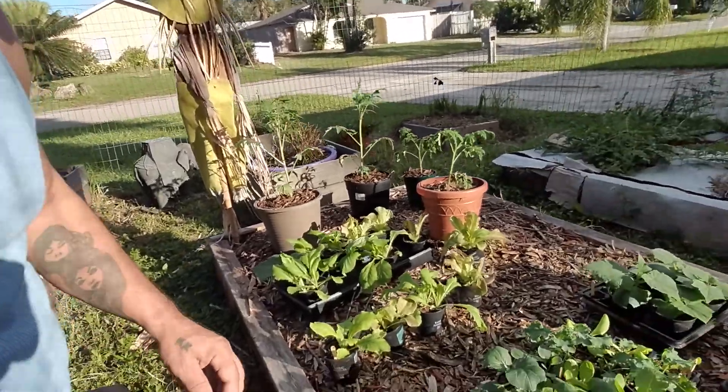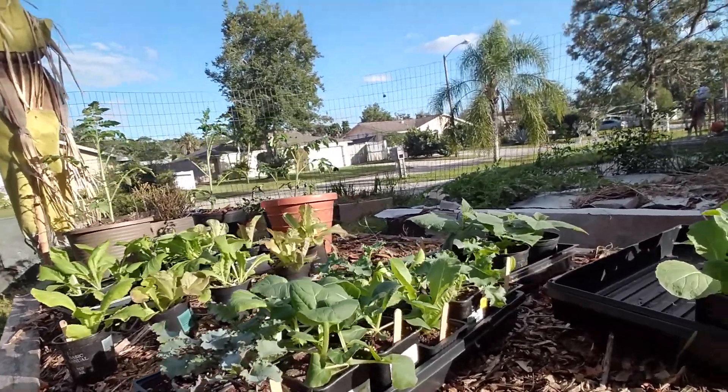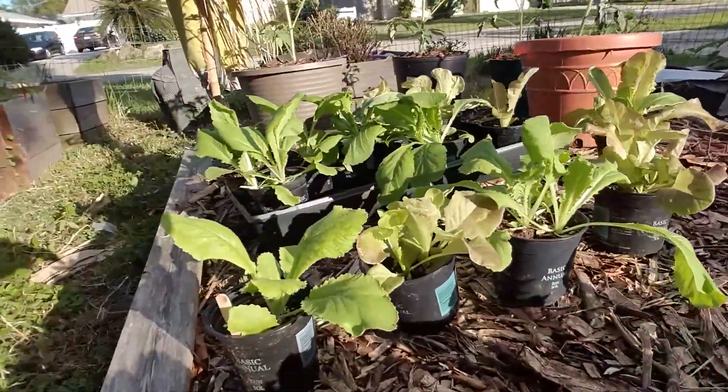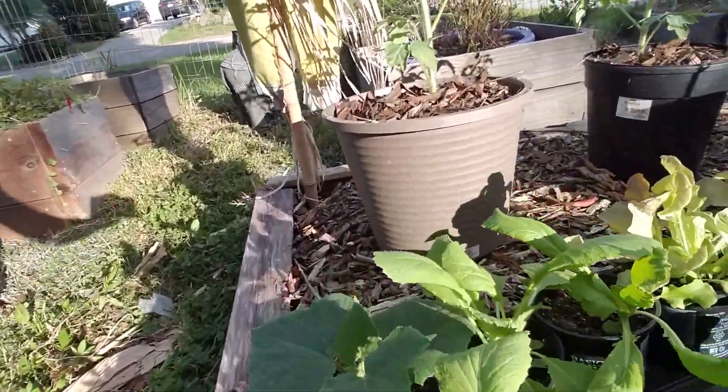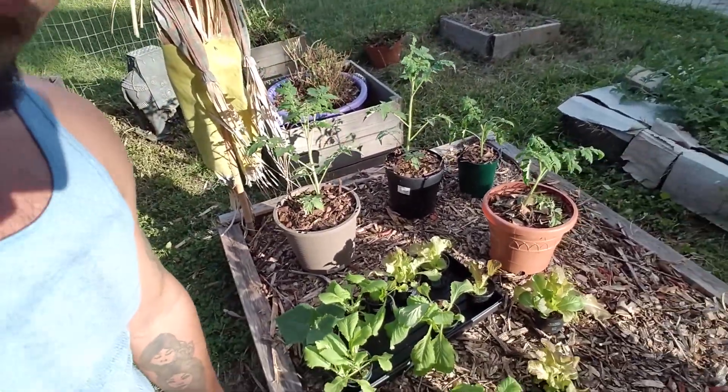So as you can see I have all of them sitting out here hanging out. Look at how nice they're looking. I'll let them sit out here for about an hour or two for a couple of days. Yesterday they were mainly in the shade for about a couple hours because it was kind of toward the afternoon. Today I put them more in the afternoon sun — it's about five o'clock here, so not direct hot heat but they're still getting a nice little dusting of sun.